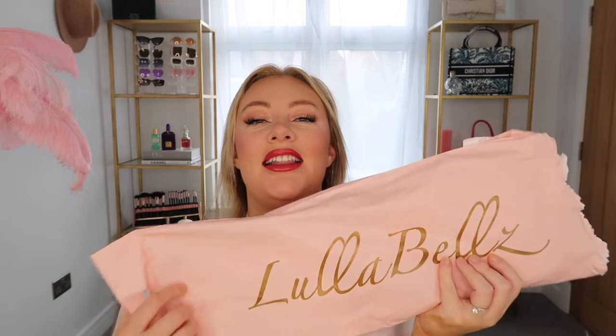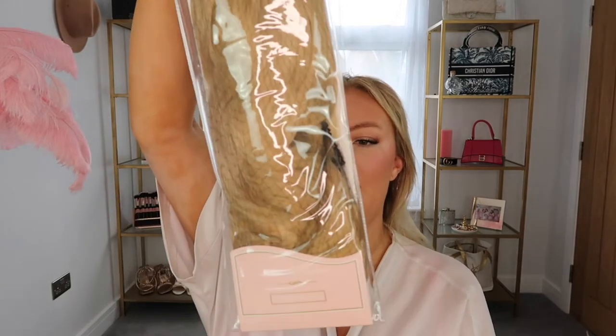So as you can see they have lovely branded packaging and then the hair itself is in this protective bag here. Up here it says Lulabelle's salon professional premium clip-in synthetic hair extensions, half up half down curly, and I am in the shade golden blonde. And then we have some lovely beautiful people on the back here, all looking very glamorous. I recognize a couple of them from Instagram.